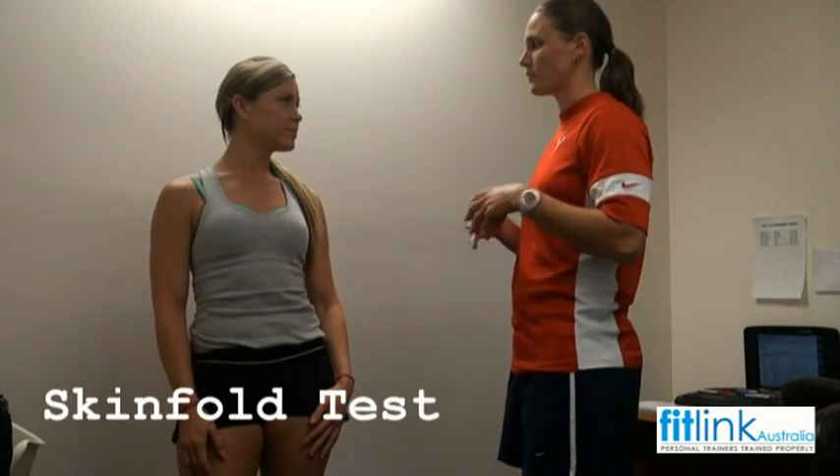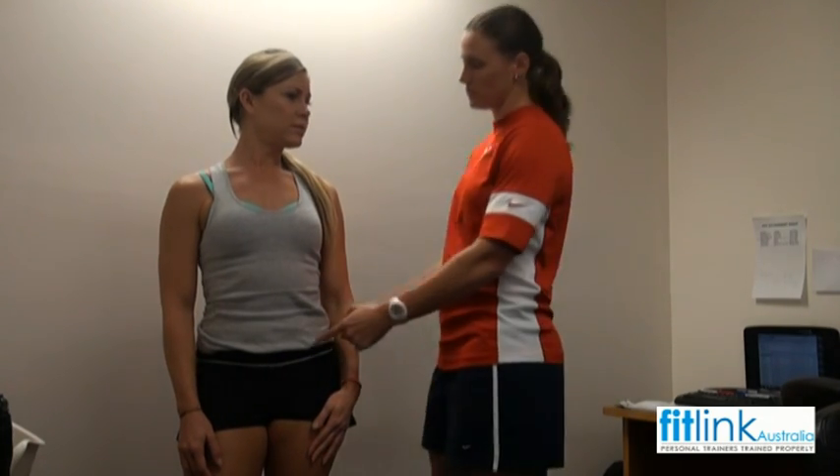Okay Sha, so what I'm going to do now is a skinfold test. This is actually going to be a test of your body composition, giving me a percentage of body fat. I'm going to take it from four sites: one from your bicep, tricep, your subscapular, and your super iliac.